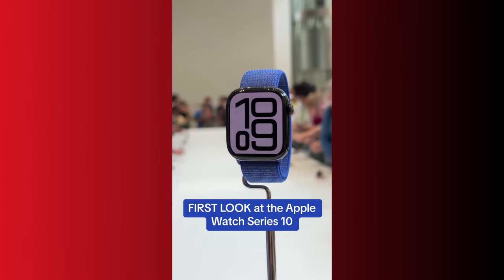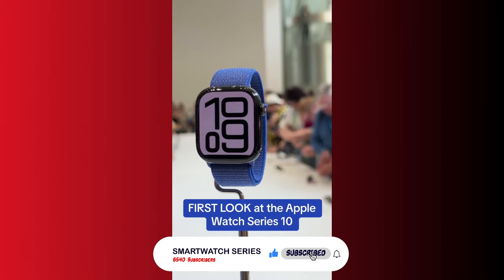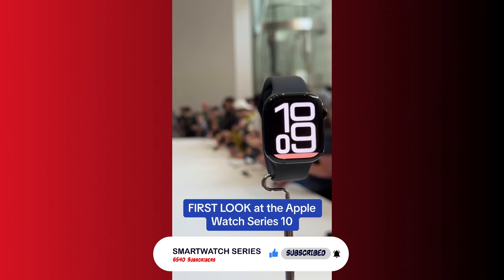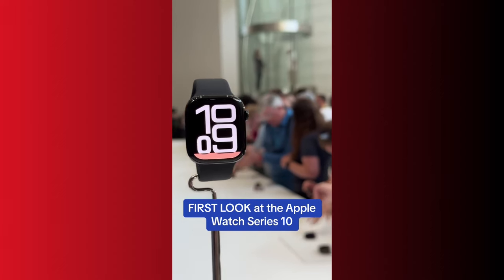Hello everyone, it's Judea and welcome to Smartwatch Series. Last week, Apple in the normal tradition announced a successor to last year's Series 9.